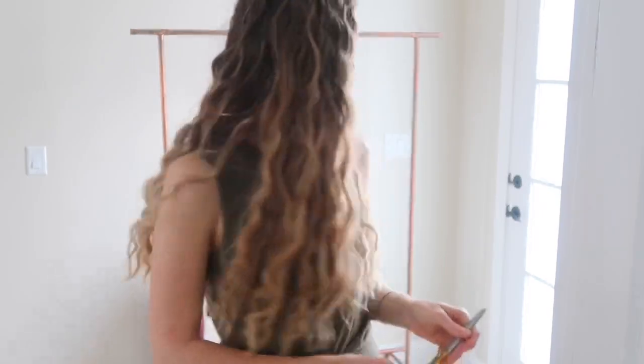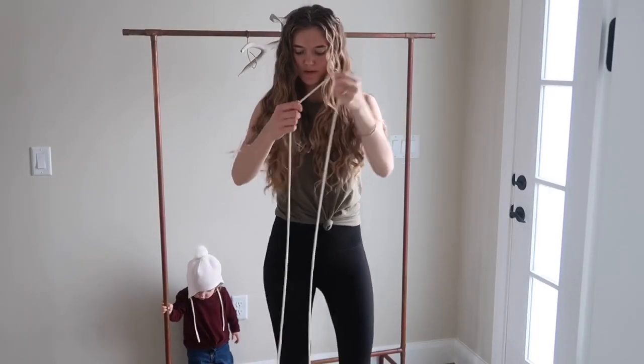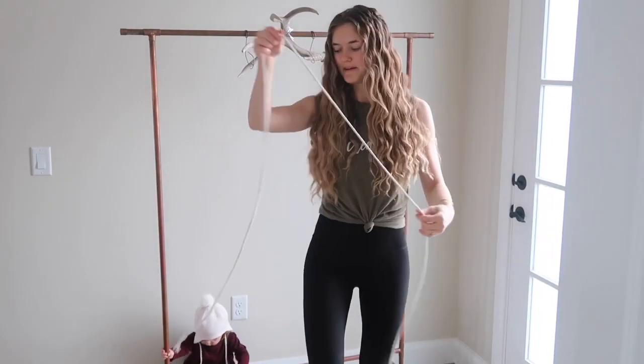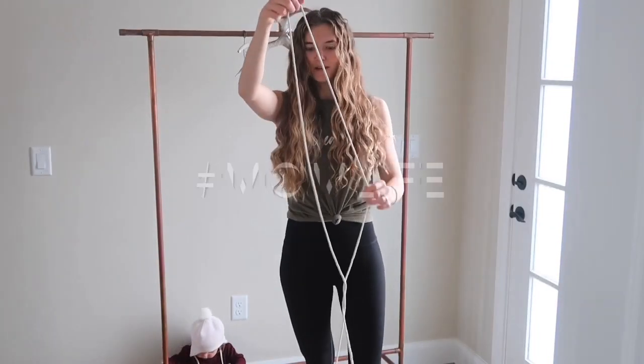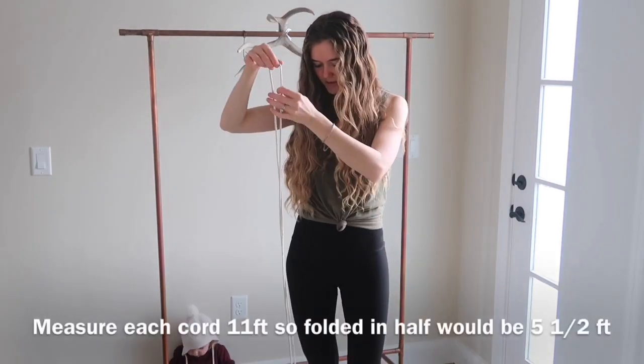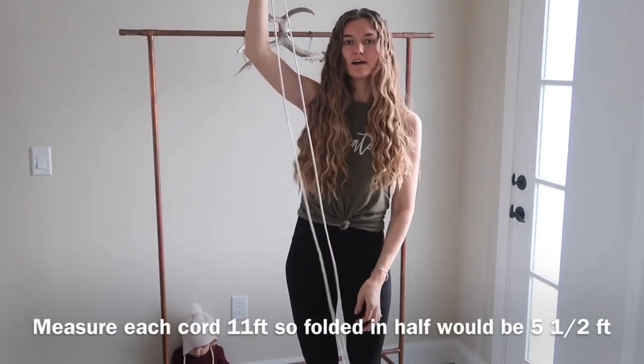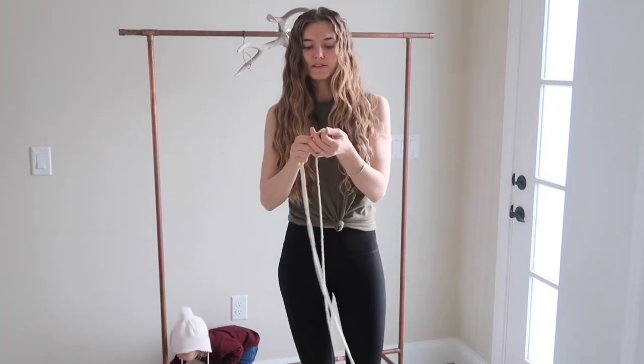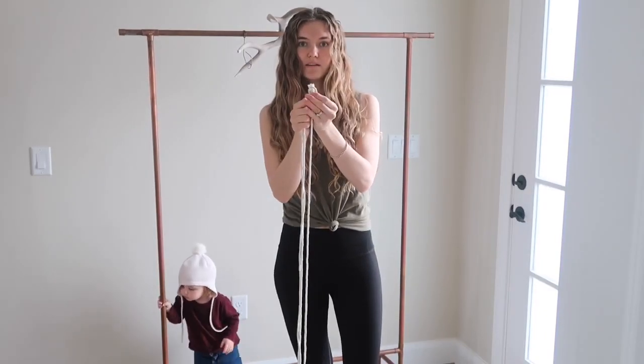I'm going to start measuring the cord. I'm standing far back so you can see exactly how long I'm getting these pieces. I'm going to leave my roll on the ground. Each piece of cord is going to be 5½ feet long, folded in half — that's 11 feet long total. I fold it like this and pull all the cord until I get to the end.